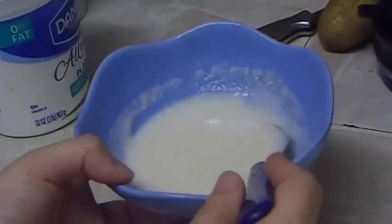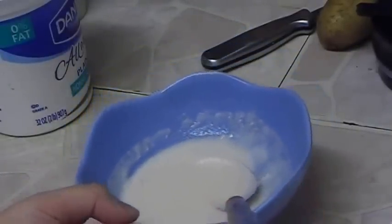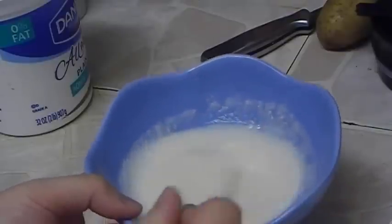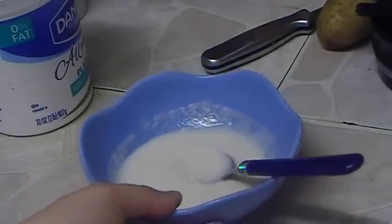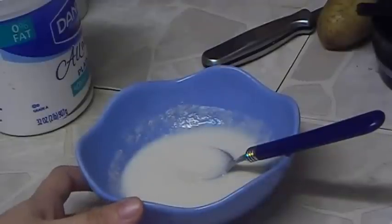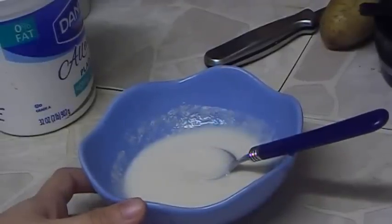This mixture of raw potato juice and yogurt will help to reduce oil in your hair and your hair will be shiny without the oiliness. Try this out — it's all-natural, risk-free, and I'm sure everyone has these ingredients at home. Thank you for watching this video.